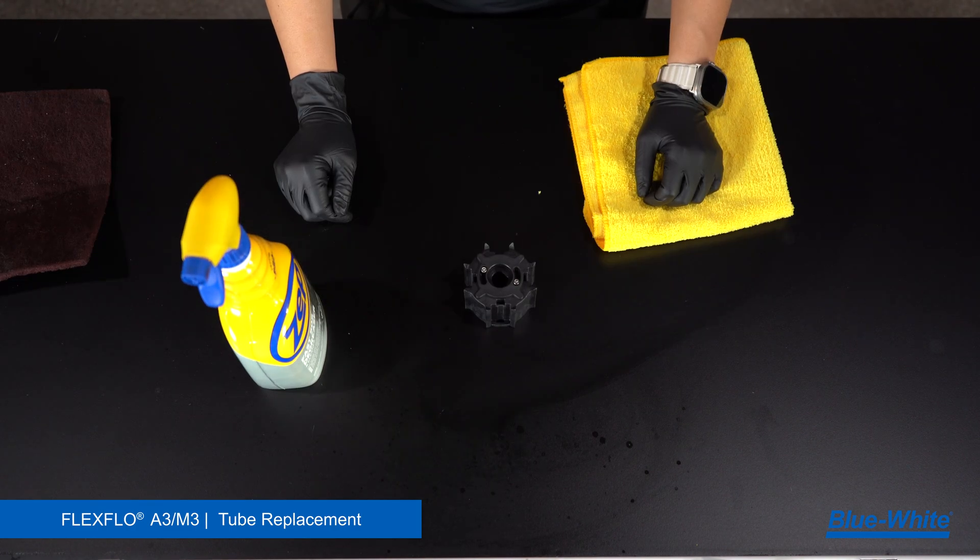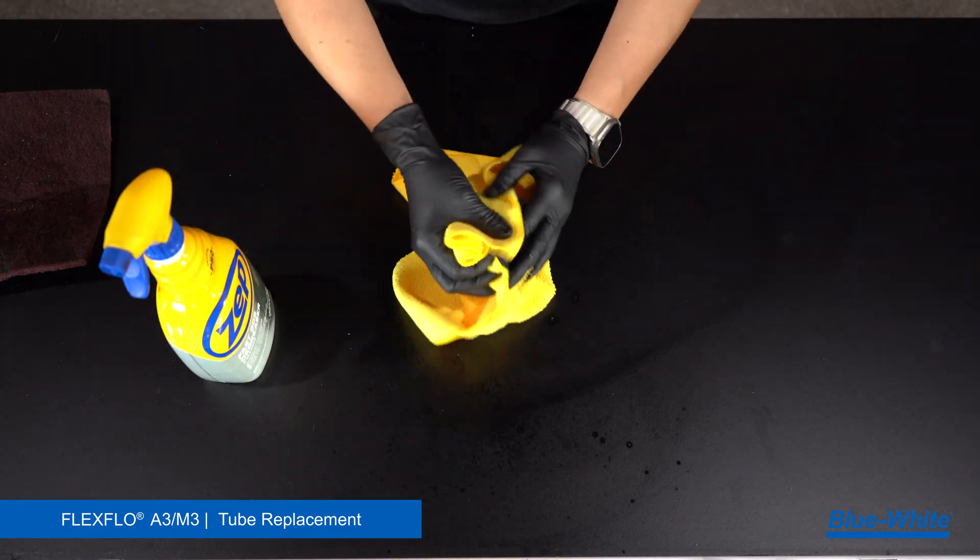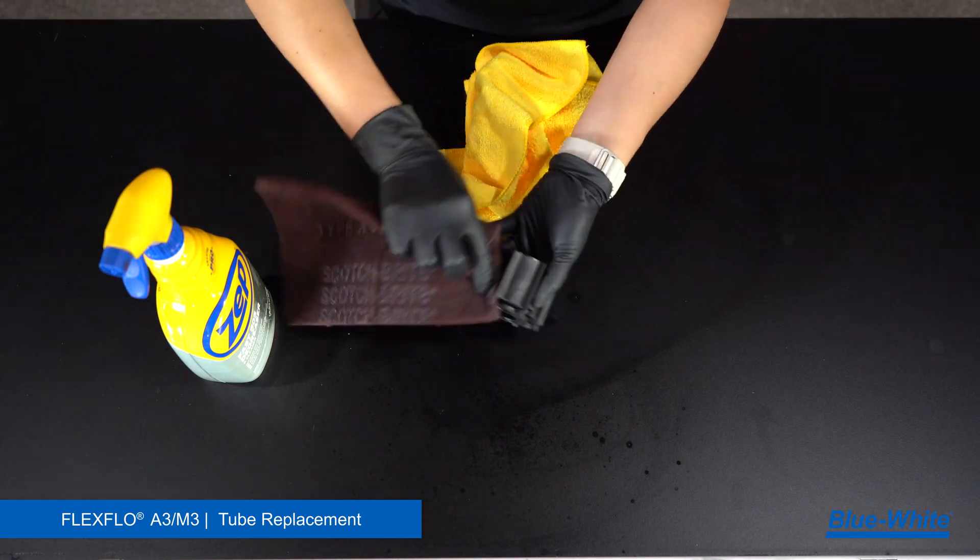Next, clean the rotor body. Remove grease, chemicals, or debris from the rotor body with a degreaser and rag. A scrub sponge can remove any tough buildup.